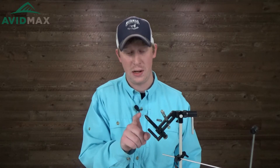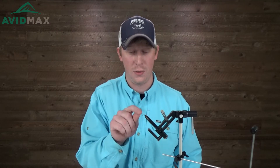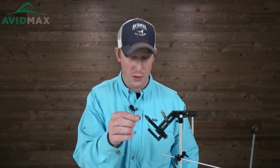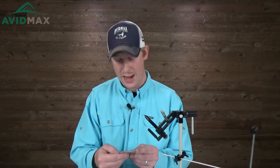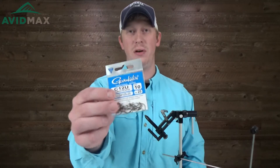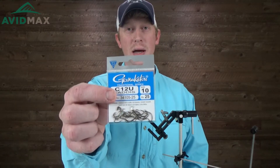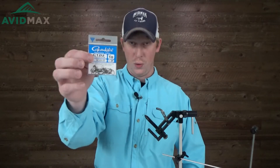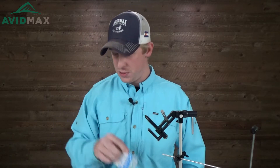Hello everybody, thanks for tuning in to AvidMax's YouTube channel today. My name is Brady and we're going to show you how to tie a brassie. This is a unique way to tie it. Most of the time you'll see a brassie on either a standard curved shanked hook or even a straight shanked hook. Originally it was a straight shanked hook, but we're going to use a caddis hook. It's a specialty hook by Gamakatsu, the C12U, with a nice emergence look and a different head and body shape, giving it a cool caddis look.